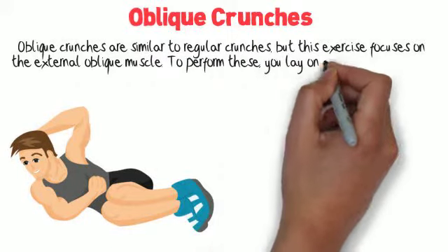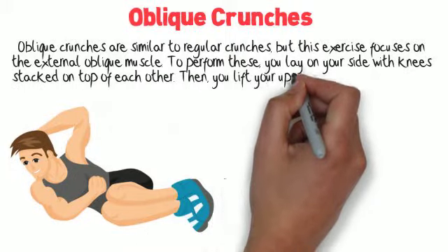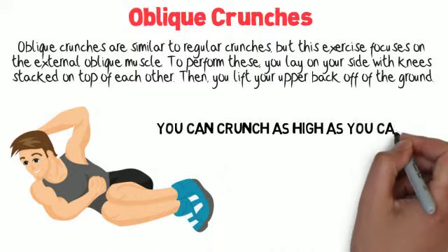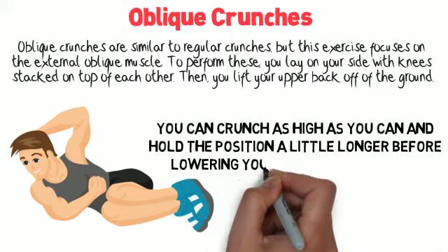To perform these, you lay on your side with knees stacked on top of each other. Then you lift your upper back off of the ground. You can crunch as high as you can and hold the position a little longer before lowering your back to the ground.